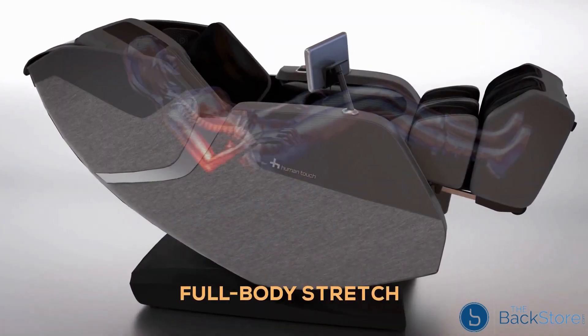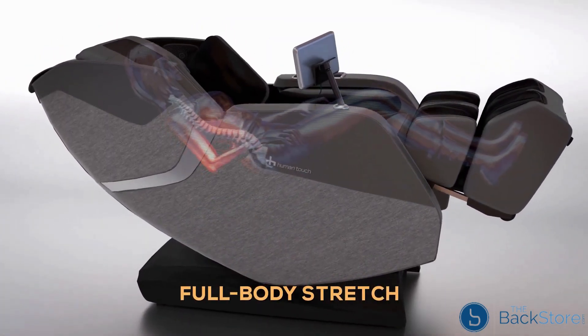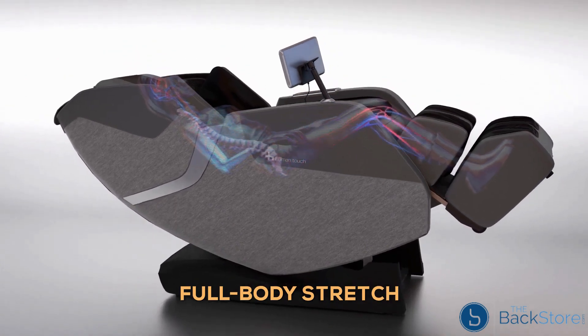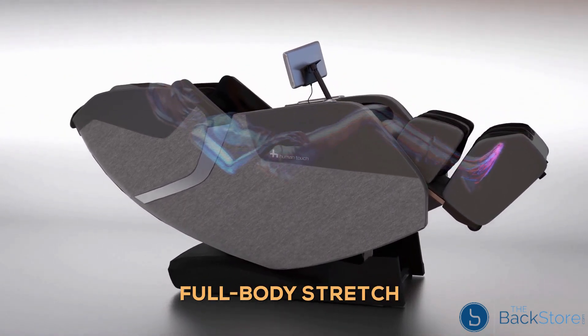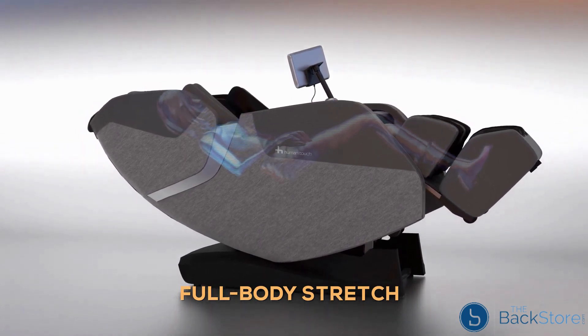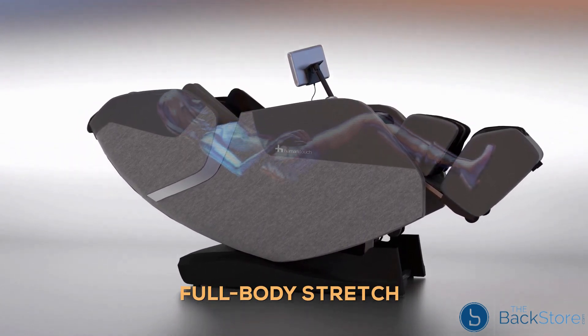The Rove's dynamic bend and stretch functionality positions your body to pull and elongate your muscles. This full body stretch provides unprecedented leg and spine relief, increasing blood flow to the vertebrae and discs and rejuvenating the lower back, allowing you to recover with greater efficiency.